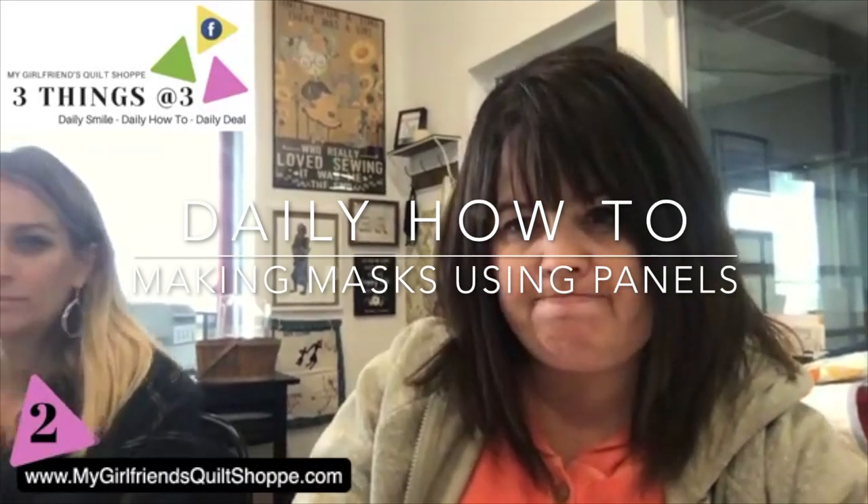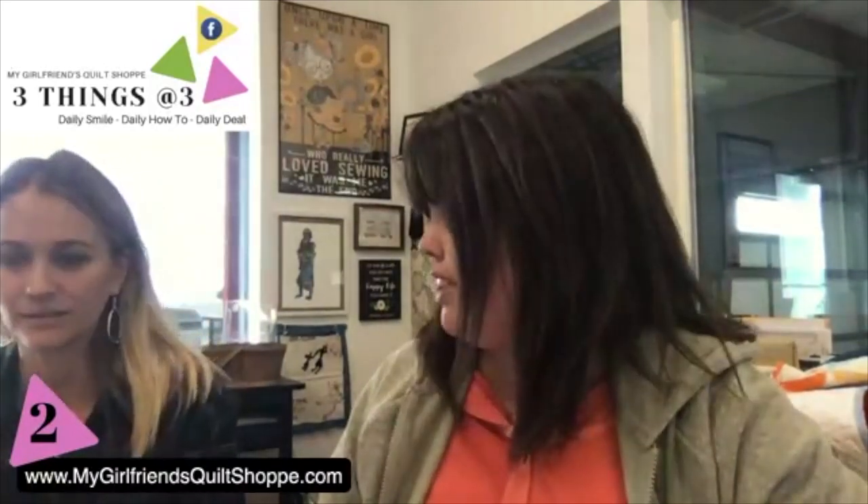We love masks so much, and one of these days we're not going to have to talk about them anymore, but right now it is what it is. We've got some really cute things in from Moda — they came out with some brand new panels that are quite cute. What I hate most about making masks is cutting up my favorite fabric for a mask. Jenny is going to do a little how-to for us on how it all comes together.